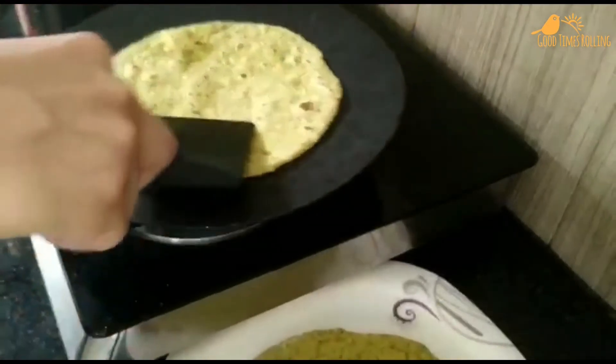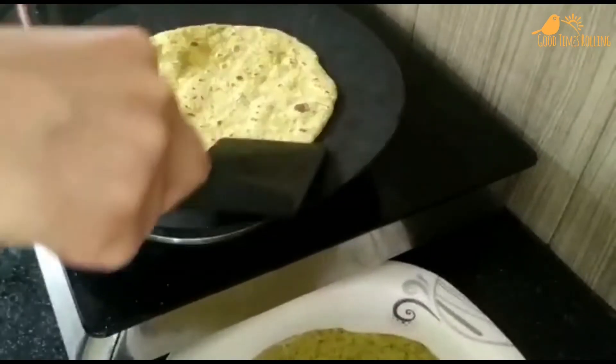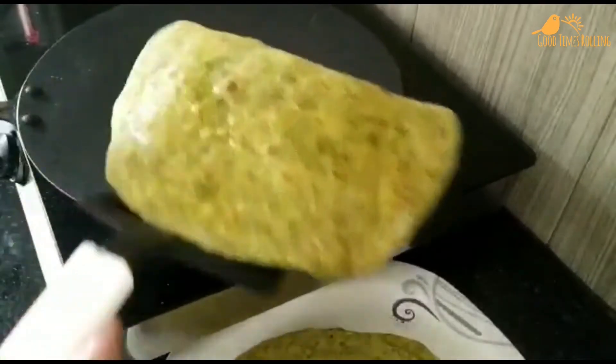Yummy and healthy parathas are ready to serve. You can have it with curd, pickle, or any other side dish for lunch, breakfast, or dinner.